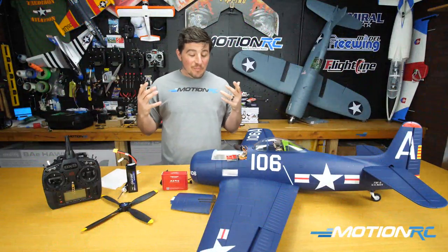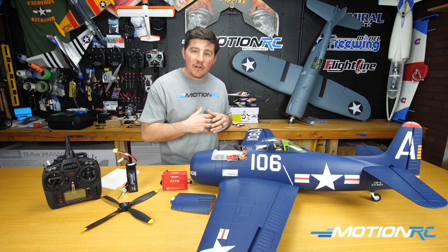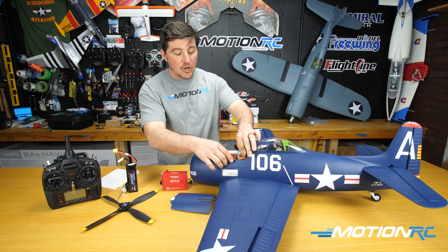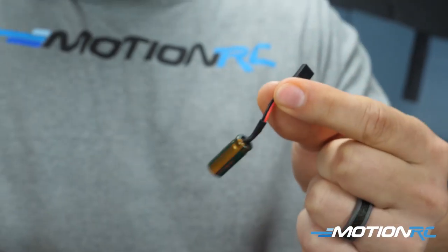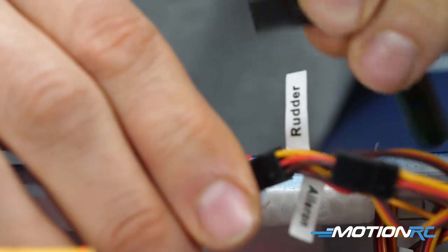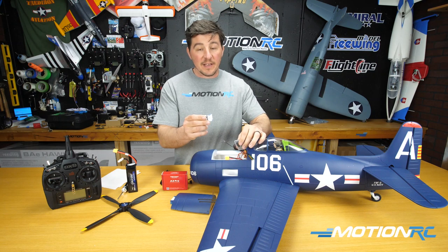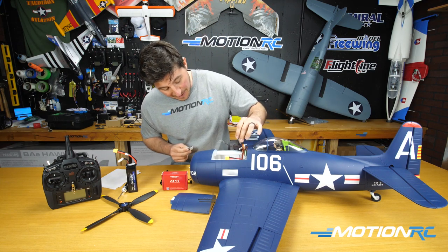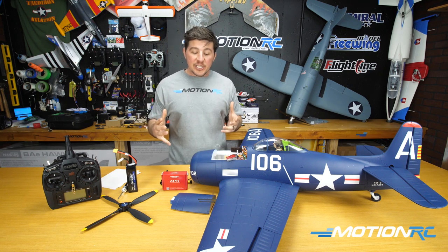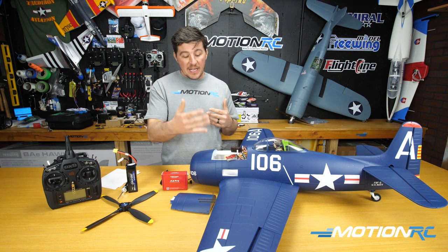At this point we've covered the basics of the A3 Pro. The last thing to do if you have an open port is plug in the voltage capacitor to avoid low-voltage cutoff — you can plug it into any open port on the gyro or receiver. In our case the only open port was the PPM/S-bus and gain port. Then use the 3M tape to mount the gyro — ideally near the CG. There are some other functions we'll quickly cover so you know what's available.